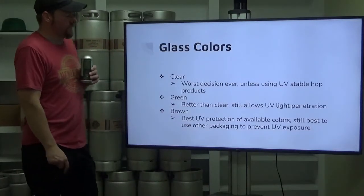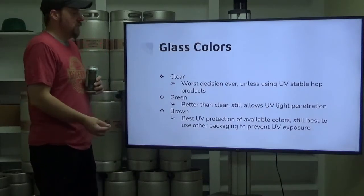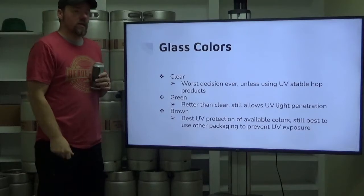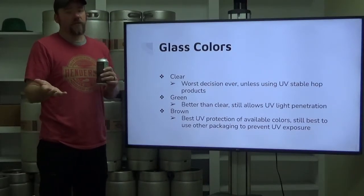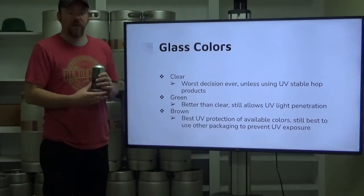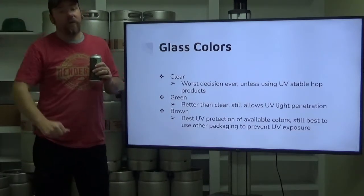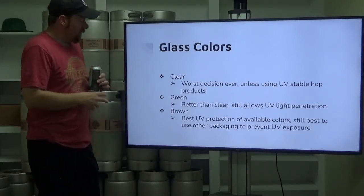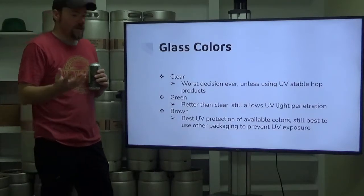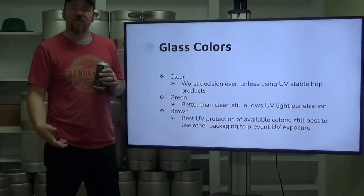Glass colors — this will see a little contention. Clear glass is the worst possible decision you can make to package your beer, unless you're using a UV-stable hop product. Clear glass offers zero protection against UV light, and we learned in sensory evaluation that UV light interacts with a hop compound to form MBT — MBT smells like skunk. So clear bottles are the worst thing you could possibly put beer into unless you're using a UV-stable hop product, which very few breweries do. Green is better than clear, but it still allows a significant amount of UV light penetration. That's why a lot of green-bottle beers are skunky — think Heineken and Rolling Rock, all green bottles.